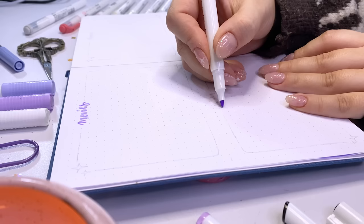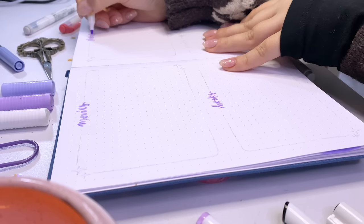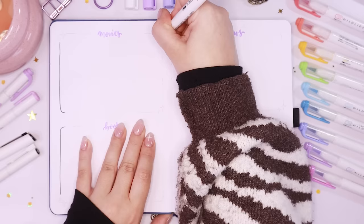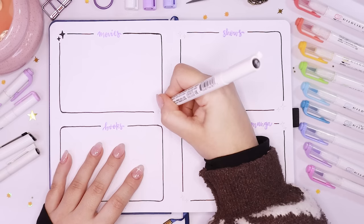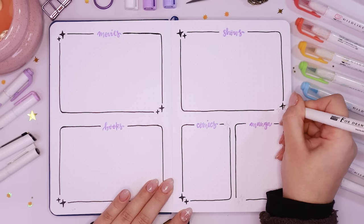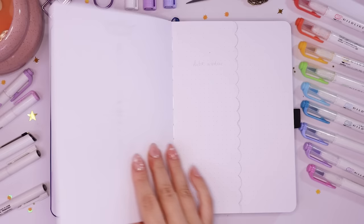Next up is my 'things to check out this year' page — I find it very helpful, not only to see what I've been saying I'll watch for years and never watch, but also to check off books I've read, movies I've watched, and to remind myself of things coming out that year. This year I actually switched out podcasts and music for comics and manga, because I got really into manga and comics this year. I wanted a segment to write down all the ones I've been accumulating that I haven't read yet, including ones I never got to last year.